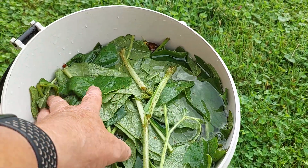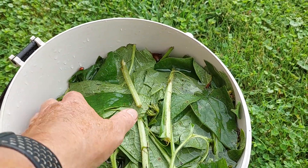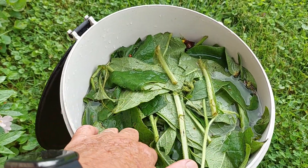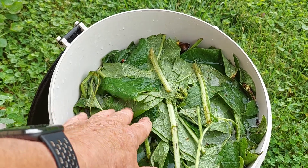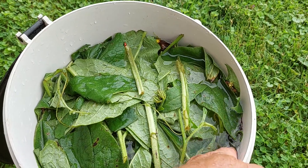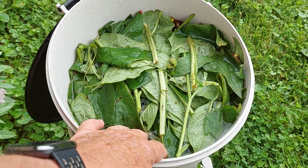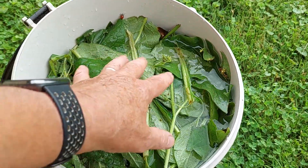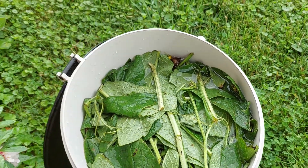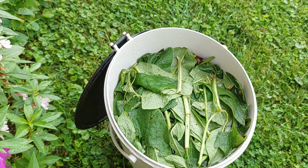There we have our comfrey tea fertilizer ready to brew. We're going to close it and set it off into a shaded space where it will sit for a couple of weeks. We know it's ready when it turns a real dark brown or almost black. Right now the water is clear, but it won't be for long — it'll break down amazingly fast. We'll be back in a couple of weeks to check the status of it.